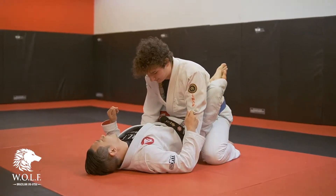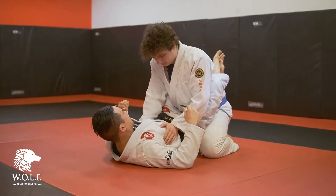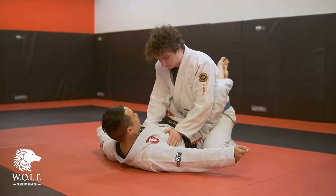Okay guys, we're going to follow on from the close guard stuff Nick was doing, depending on my hip. If I can do this, it should be okay. We're going to do a basic close guard arm bar.